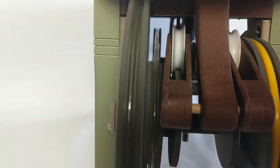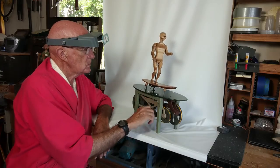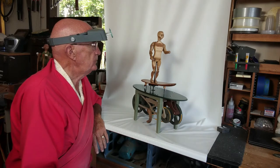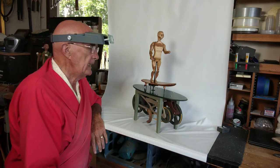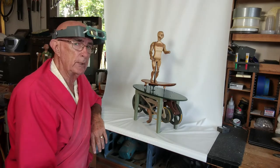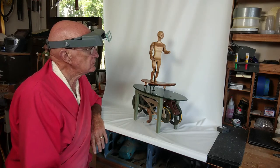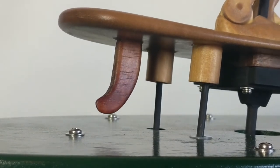This automata is about twenty inches high, eighteen inches long, eight inches deep, and weighs about three and a half pounds. And I like the way it turned out. I like this automata.